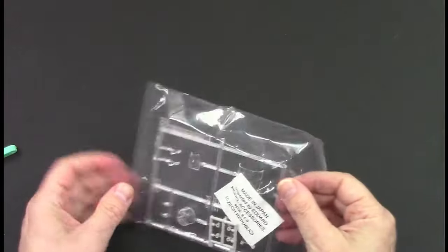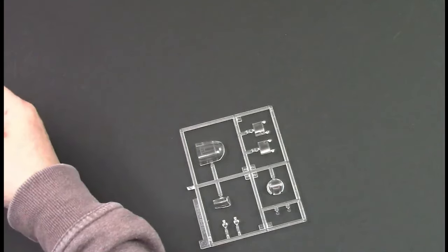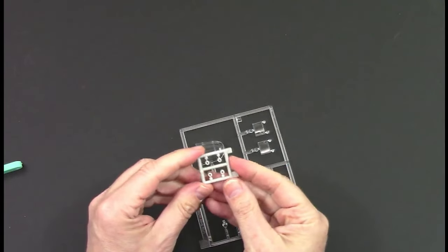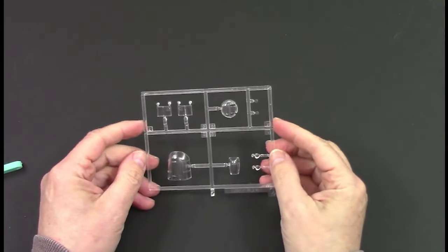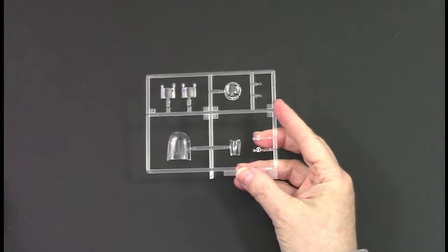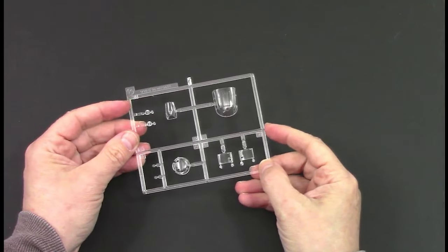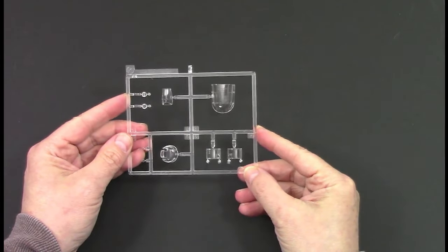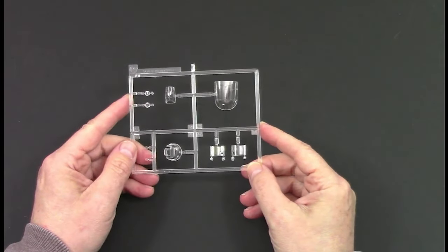Clear parts - they come in a separate bag, along with some poly caps. Uber clear - can't see a lot wrong with them. You can see that catching in the light. Really nicely done - can't see any issues with those.